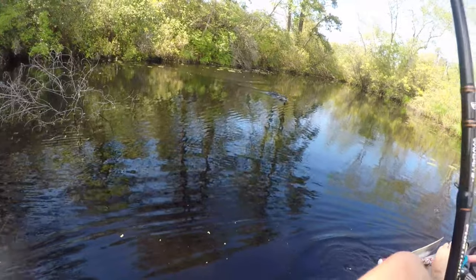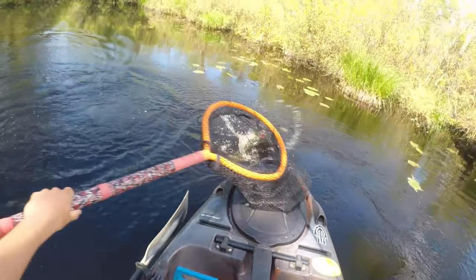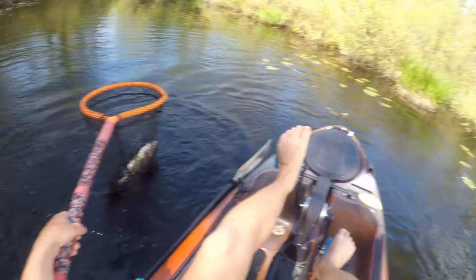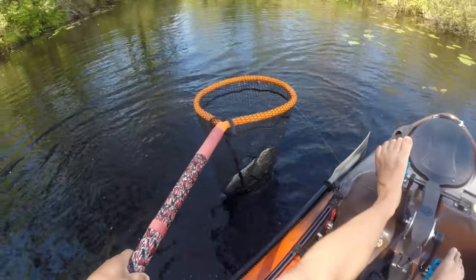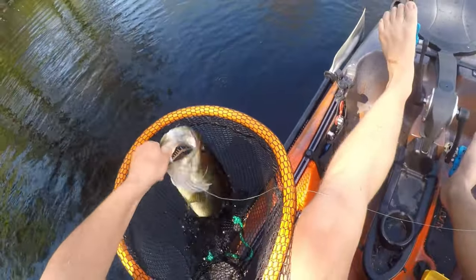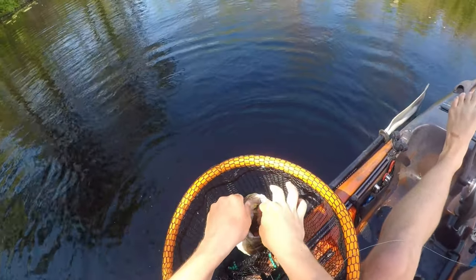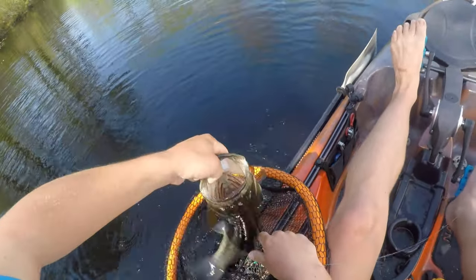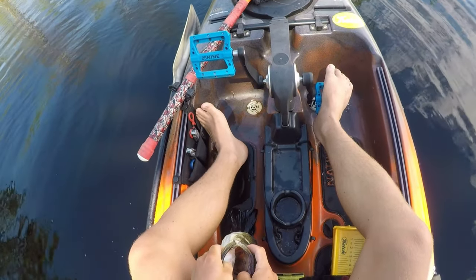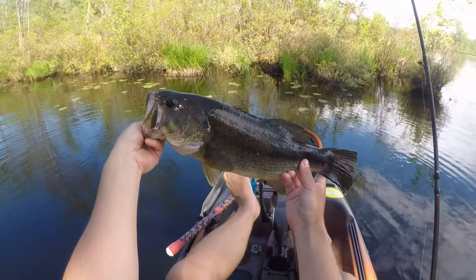That's a big one — you guys saw that, right? That's a big bass. And he's barely hooked too. Yeah baby, four-pounder on the frog! The hook just fell out — that's why I was trying to get him in the net, I saw he was barely hooked. Oh my god, I almost lost him there. Look at that one — that's not a four-pounder, but I'd say at least three.